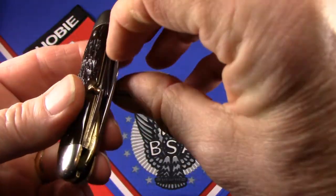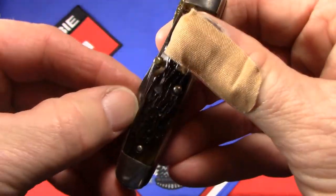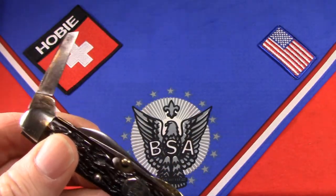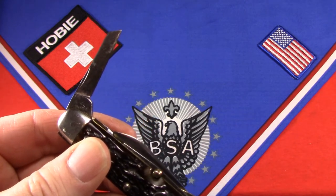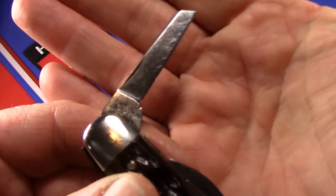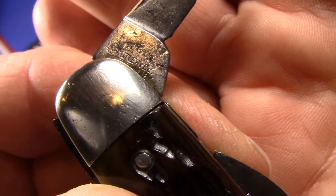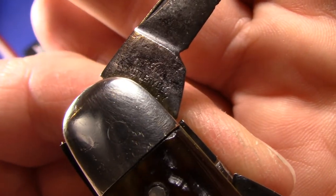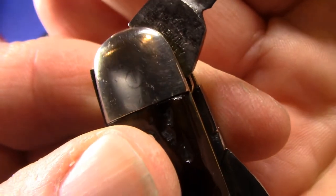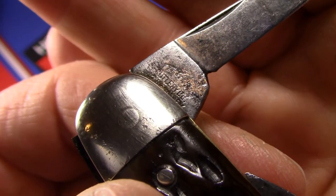And finally, here — this is a little hard to get out because the nail nick is way back by the pivot — there's what's described as a small blade with a 45-degree offset point for unusual close-in work. This one does have a tang stamp. It reads 'Cattaraugus' in the middle, 'Cutlery Company,' and then way down there deep, very hard to see even in person: 'Little Valley, New York.'